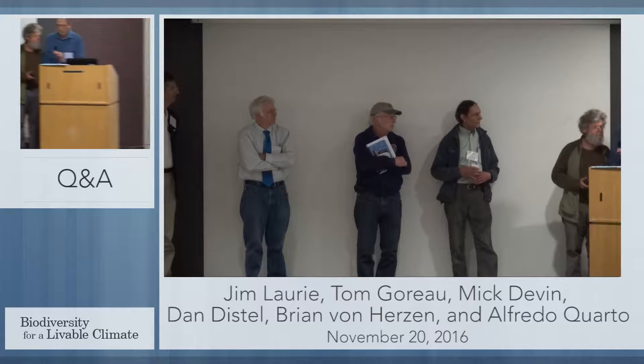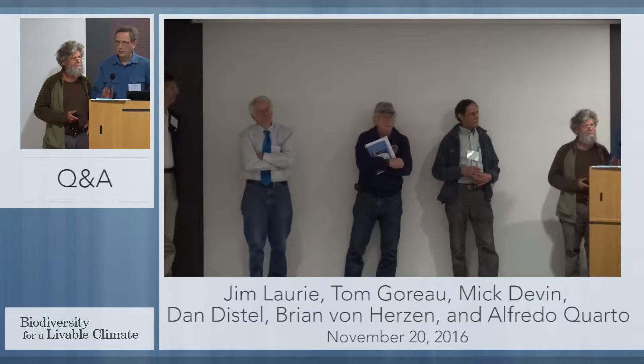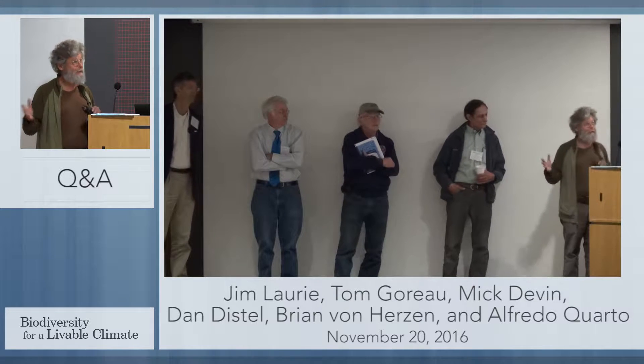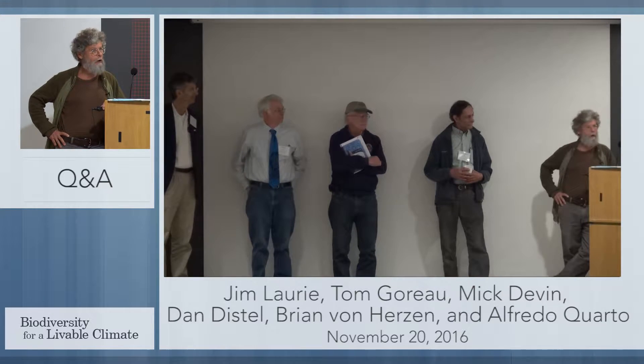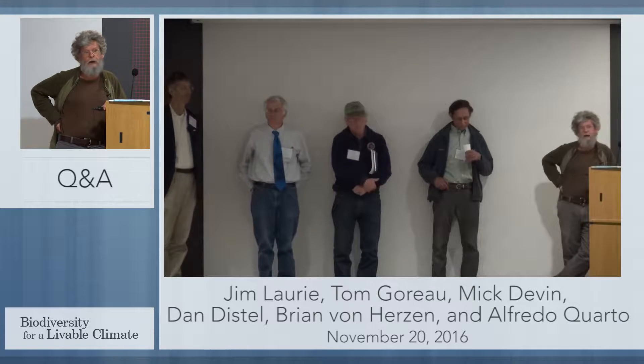The question is, are the bio-rock reefs going to become self-sufficient, or will they need the electrical input forever? The answer is that it's the electrical input that's giving them the extra energy to resist stress. So either you get rid of the stress, or you've got to keep giving them the energy. When can you shut the power off? My answer is when global warming and pollution go away. I wish we weren't having to keep these ecosystems on life support, but I don't see any way around it right now.